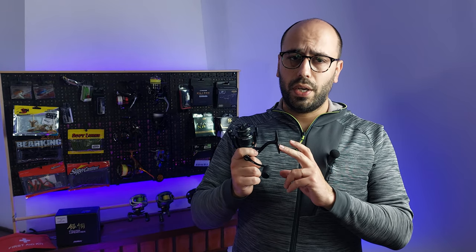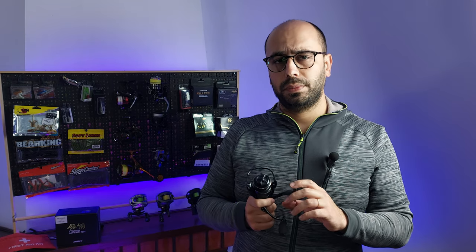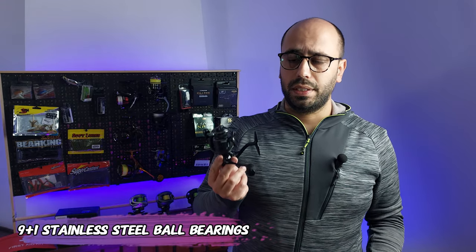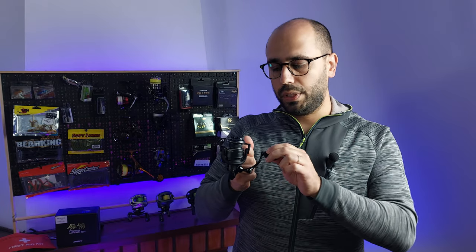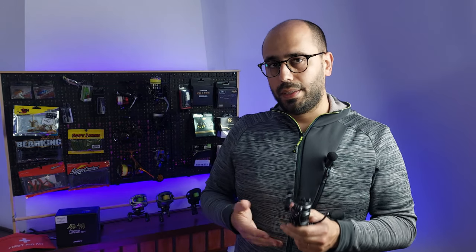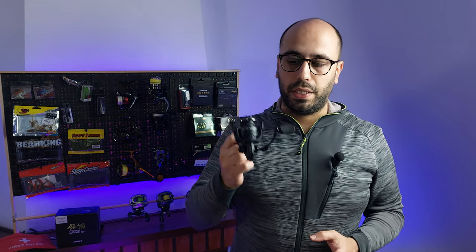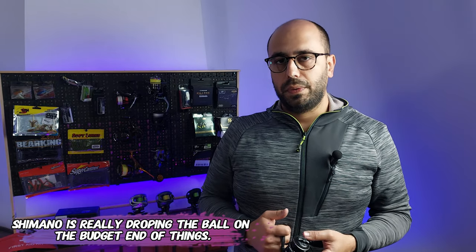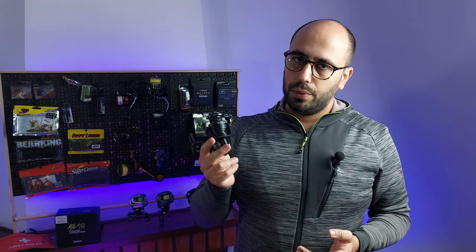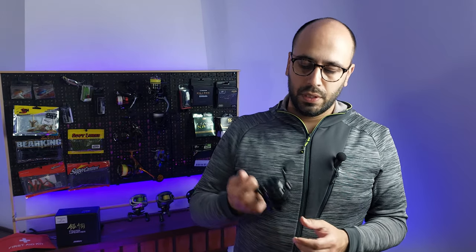They also have the 2000, 3000, and 4000 versions — for some reason the 1000 was missing. They all feature the same gear ratio of 5.2:1 and the same number of ball bearings on every version: 9+1. The anti-reverse on this reel is very very good — way better than the Sienna at a cheaper price. The drag is a bit beefy at 8 kilos, about 16 pounds, and the bigger brother gets 12 kilos of drag.